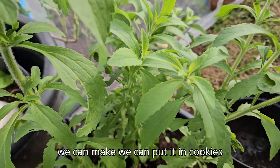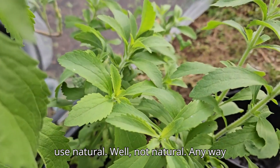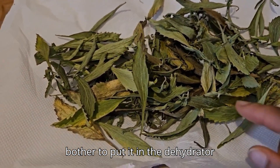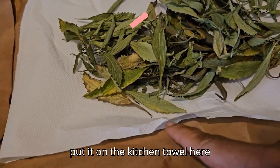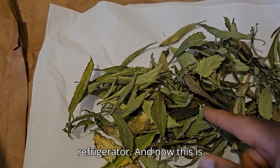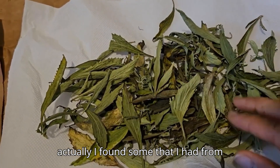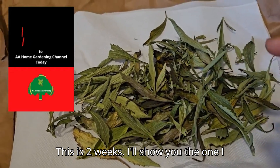This is a natural sweetener we can make ourselves — you can put it in cookies, smoothies, or tea. Whatever way you use sugar, you can just substitute it with this natural stevia. Here's my stevia, all dried. I didn't bother to put it in a dehydrator because there wasn't a lot and I couldn't be bothered to turn it on — it takes forever. So all I did was put it on a kitchen towel on top of my refrigerator. This is two weeks of drying out. Can you hear that sound? Dry, dry.